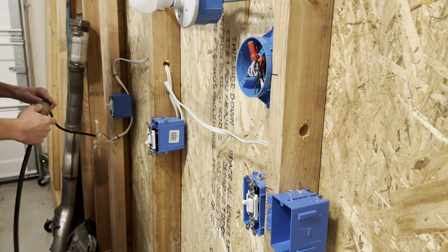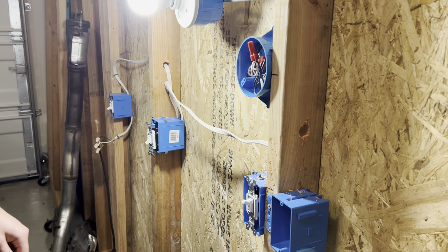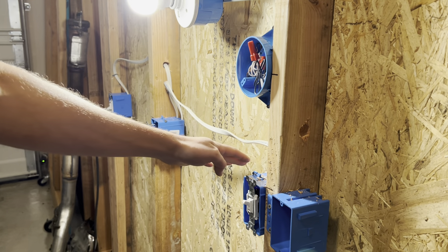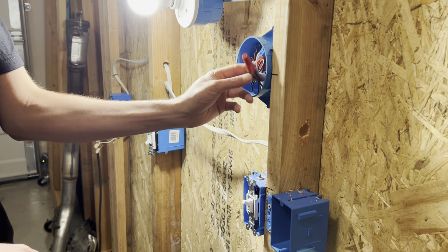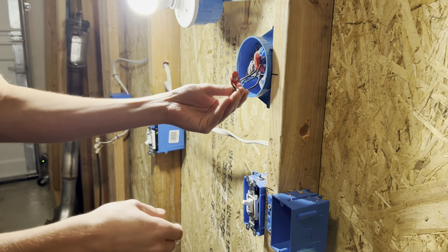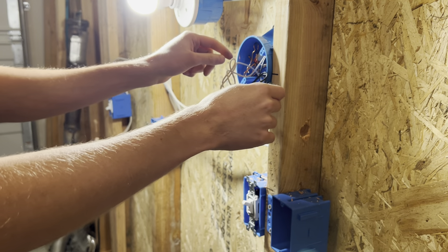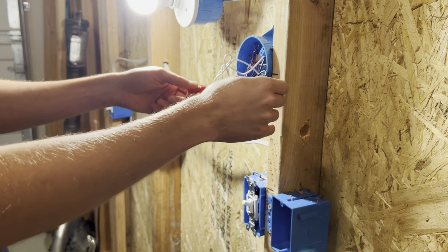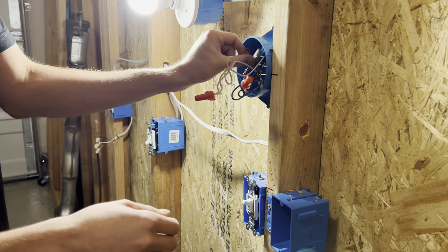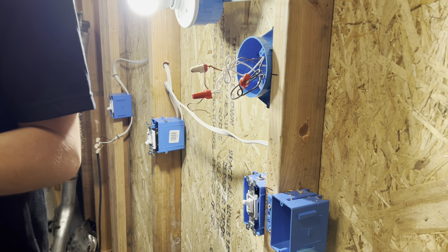I've got the extension cord wired back up, so as you can see we've got the light bulb working here. This is just the switch leg coming up from the box right here. I'm going to show you how to disconnect this. You can grab the wires — it obviously has insulation on it — but you want to make sure nothing is exposed with nicks or anything like that. The ground wire should not have any power on it, but you can always check that with a meter.